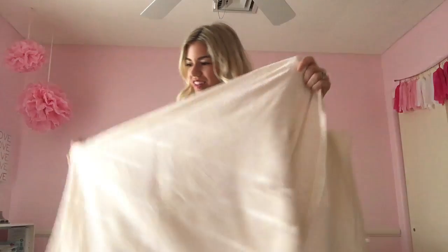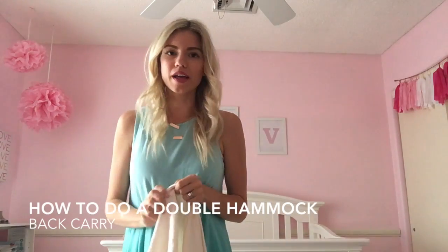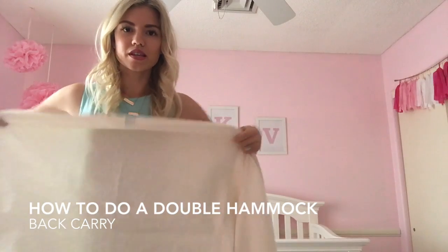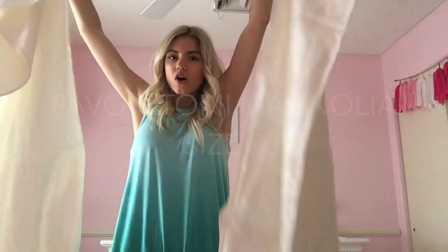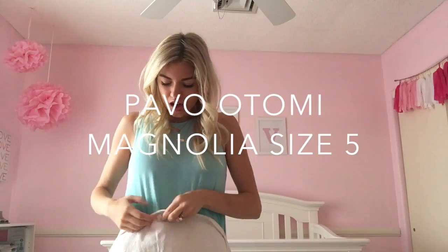Hey, I'm Larissa from Living in Color. This is a quick video of how I do a double hammock with Grace — she's gonna go on my back and the wrap is gonna go around my body for extra support. This is a Pavo Otomi Magnolia woven wrap.